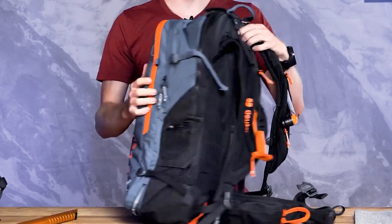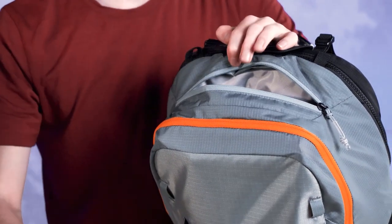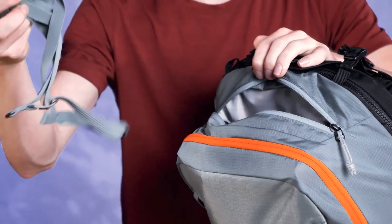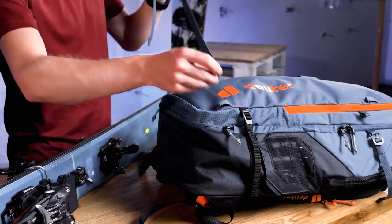The zippered pocket on top has two compartments: one for goggles and another with two stowable modular gear straps that can be used to attach skis diagonally across the pack or for strapping a snowboard onto the front.